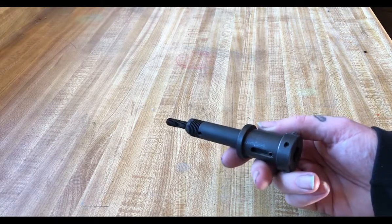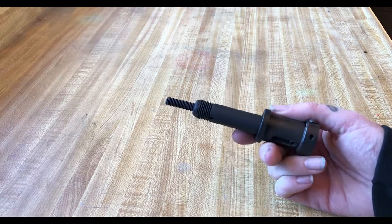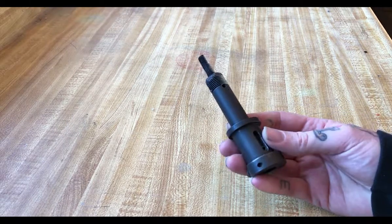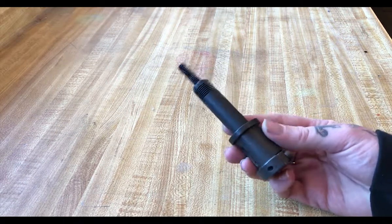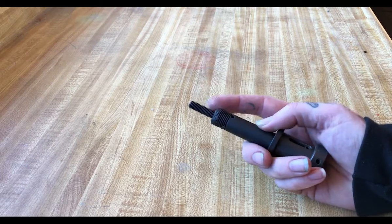Here we have the adapter that I purchased after it's already been modified. My welds are not great — I'm not a good welder. I did this to another one which my old co-worker welded, and that one is now in my girlfriend's car. All we did is weld a piece onto the end to change the threads.